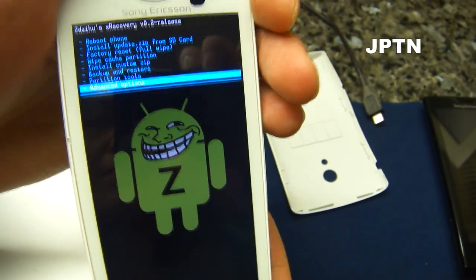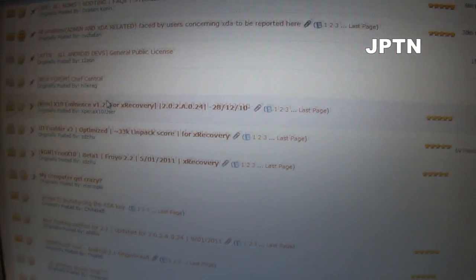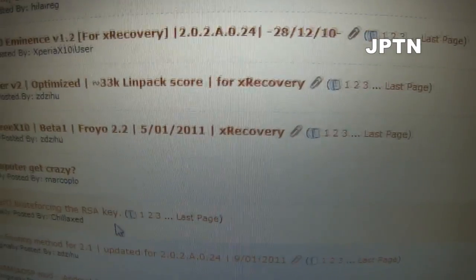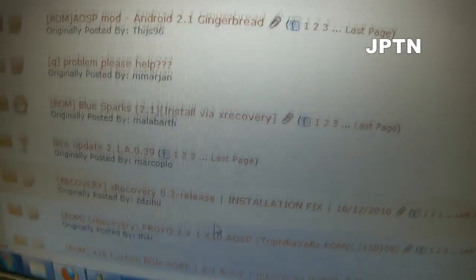And that's it for this video. In XDA there's a bunch of different ROMs — 2.1.1, a beta of Froyo, and some other ROMs. I'll include the links in the description.